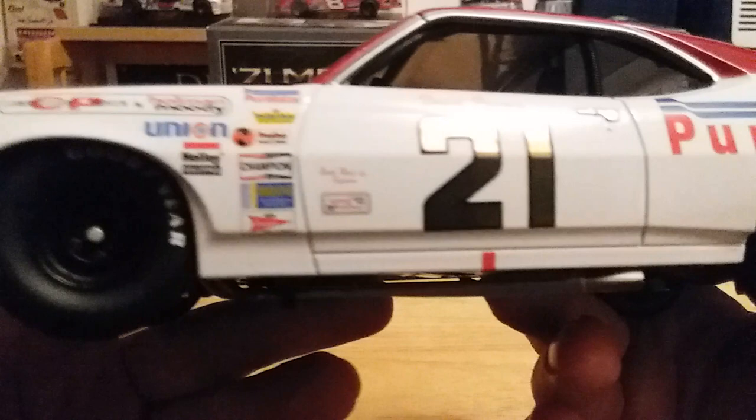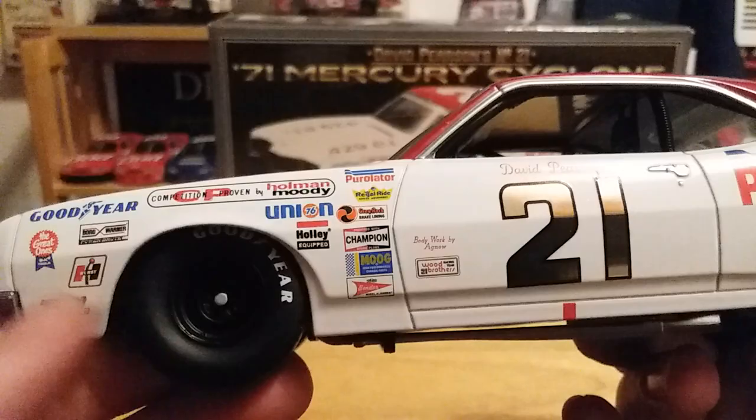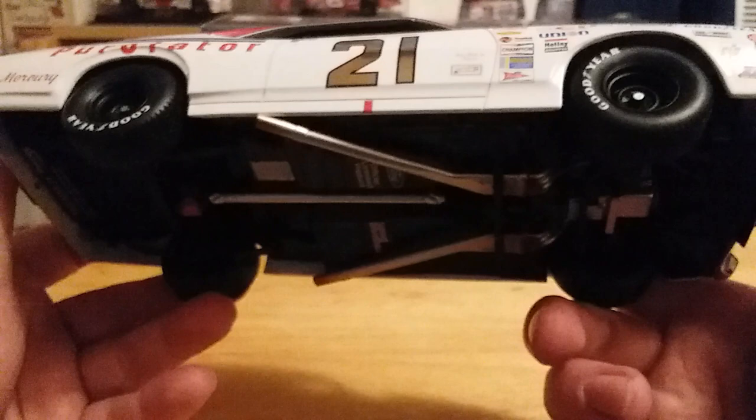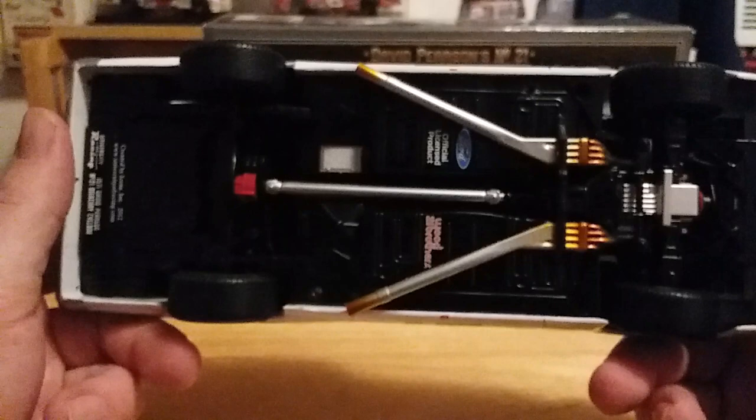We've got the 1971 contingencies. Just a beautiful car, beautiful paint scheme, beautiful die cast. On the right side of the car, which is the same as the left — I believe he won the Daytona 500 this year in this car, or maybe not. Just to think Richard Petty won the Daytona 500 — he did win the Daytona 500 in this car, just not this exact model. Pretty sure — correct me if I'm wrong, and I'm sure people will.